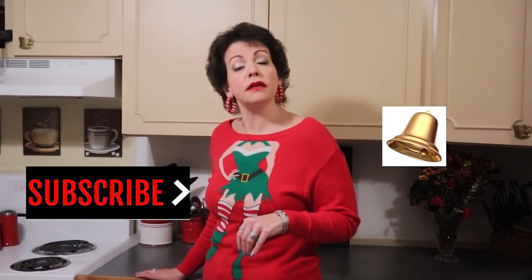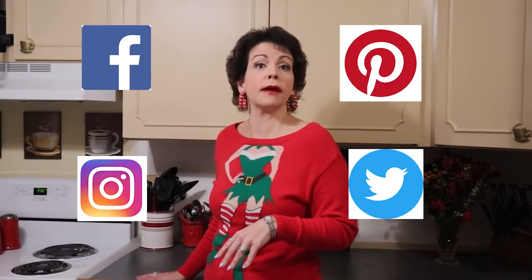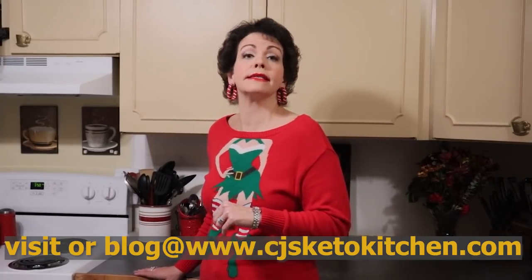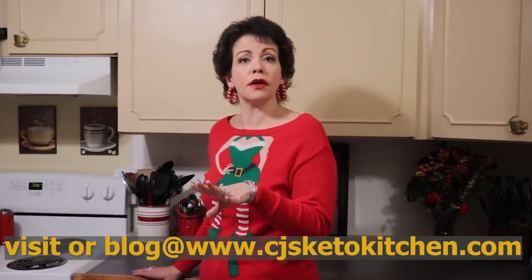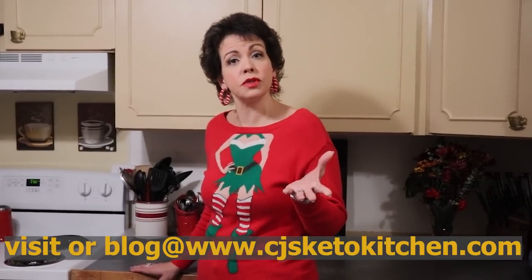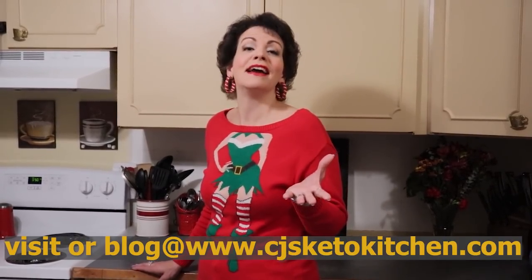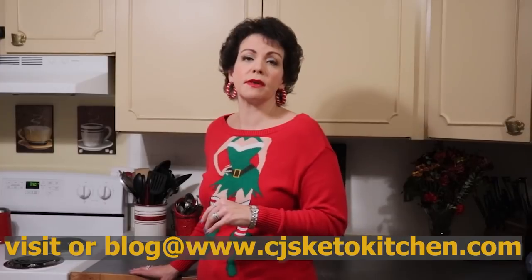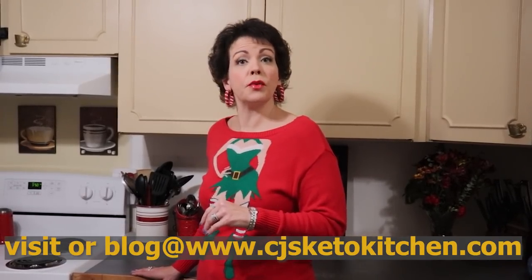We are also on social media — Facebook, Instagram, Pinterest, and Twitter — as CJ's Keto Kitchen. If you need any of the recipe information for this recipe and other recipes in keeping with the holiday theme, those can always be found on our blog at CJsKetoKitchen.com. On there we will have this recipe, tips and tricks we've learned while using it, and any other information you might need. Most of our recipes are printable, so definitely check us out over there. We hope you are having a wonderful holiday season and we hope you will come back to see us next week for another delicious recipe. We'll see you then — bye!